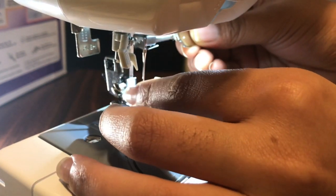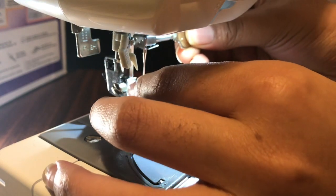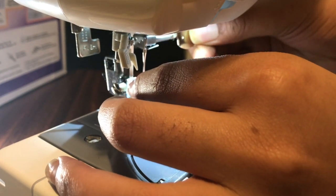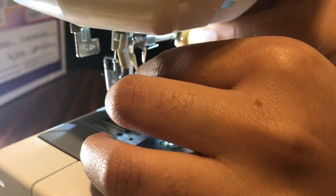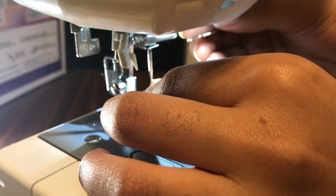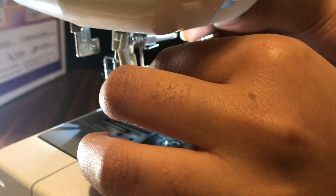We're going to go forward towards us — righty tighty, lefty loosey — just enough so that the needle loosens up and falls out. You don't have to unscrew the whole thing. Okay, there we go — see, it just fell right out and I only twisted it one time.